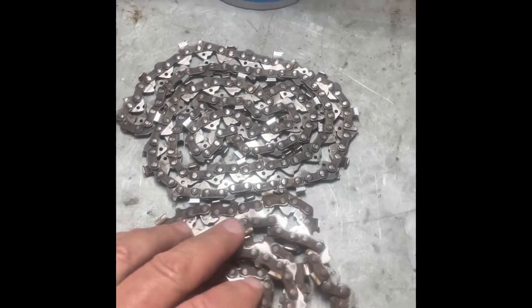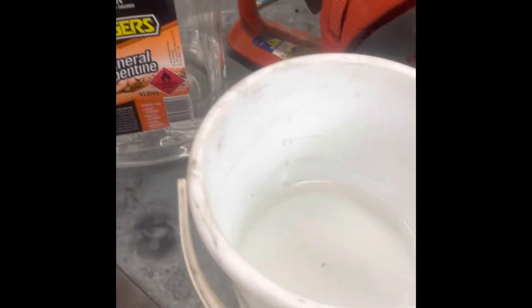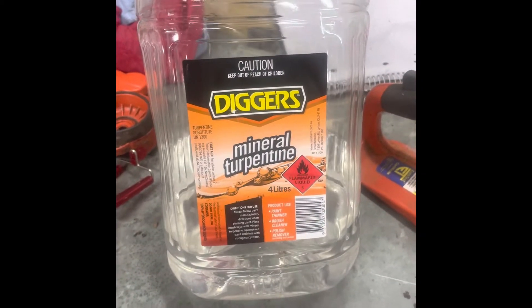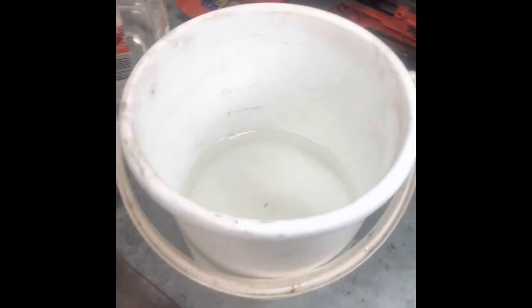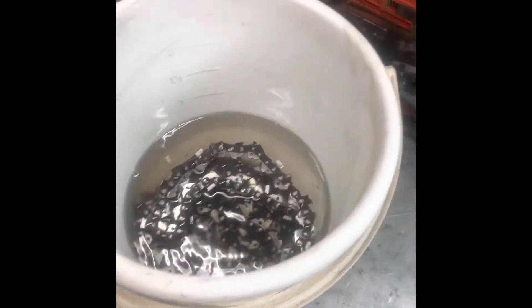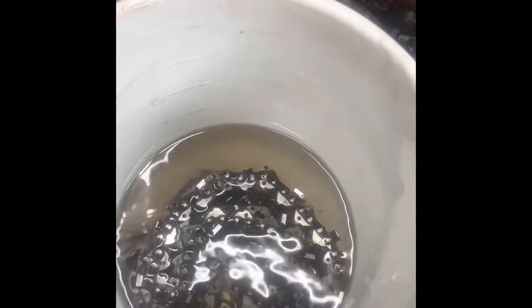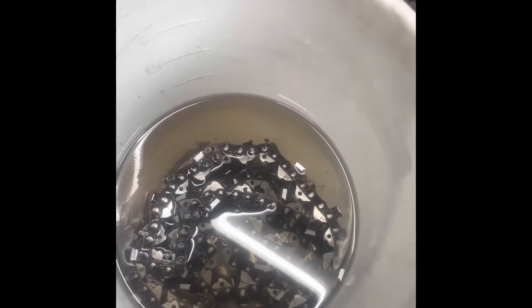Here are my two chains. I've got a little bucket here full of mineral turpentine — I've just used what's available, it's been sitting on the shelf. You can use petrol; I've used petrol a lot in the past but I've just got the mineral turpentine. I'll chuck them in there and let them soak for a bit. I don't leave them overnight or anything like that — normally it's just to clean the oil and stuff off them and give the chain a bit of a clean.